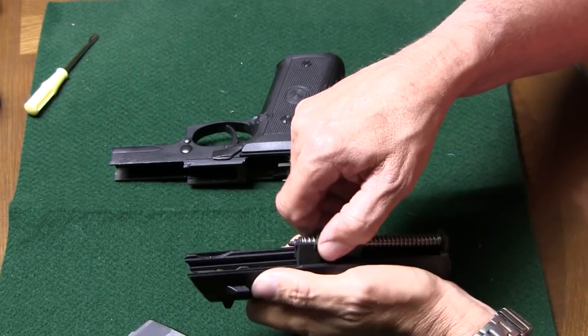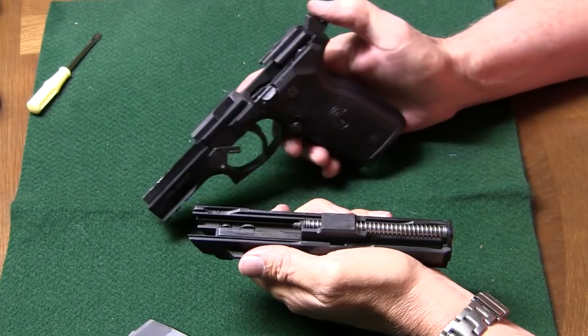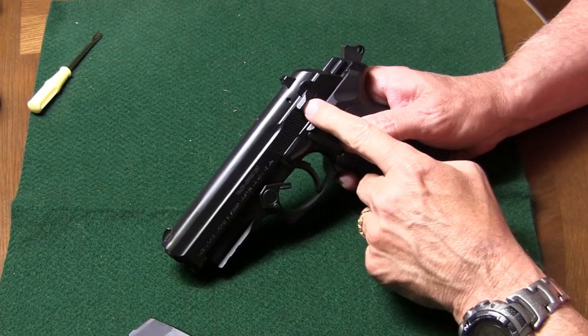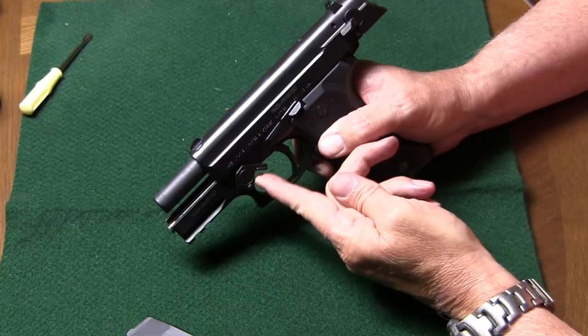With the hammer cocked, as you can see, the safety's up, and it simply slides back and locks into place. Then to get the takedown lever up — as you can tell, it will not move up with the barrel forward. So you have to push the barrel back to get the lever up, and then it simply pops into place.